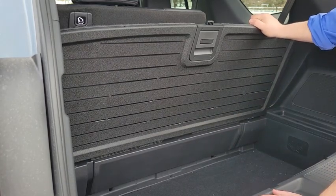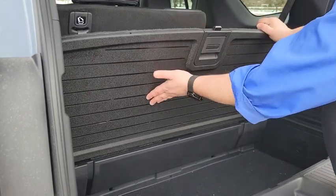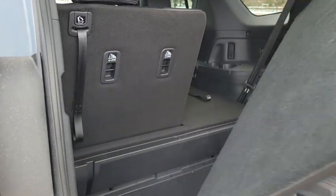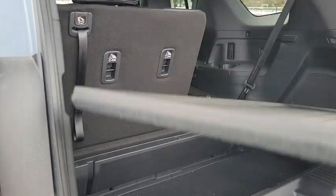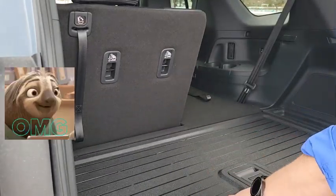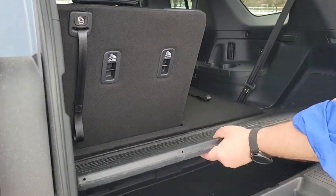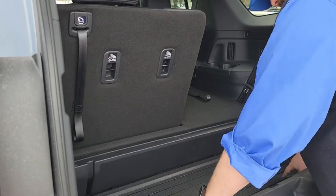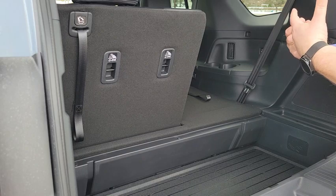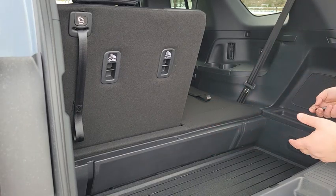This is a double-sided cargo floor — one side is carpet and the other side is waterproof. If you have anything muddy or gunky, just take it out, flip it around, and tuck it back in. Now you have a waterproof area for muddy boots. You can also remove the panel entirely and slide it down into the compartment, giving you a recessed area to store groceries so items won't slide around while you're driving.